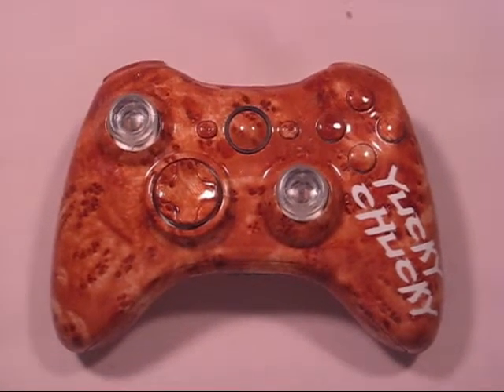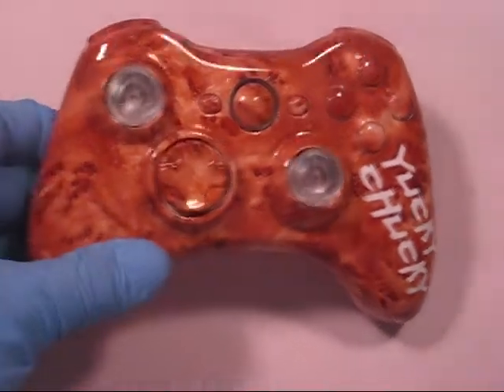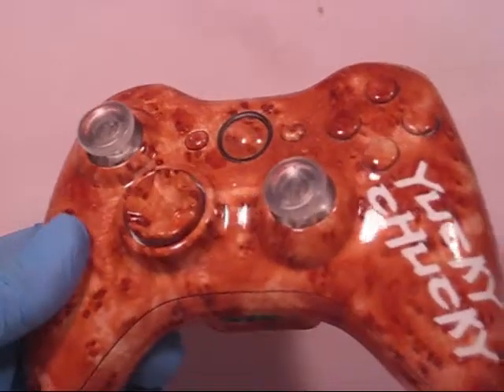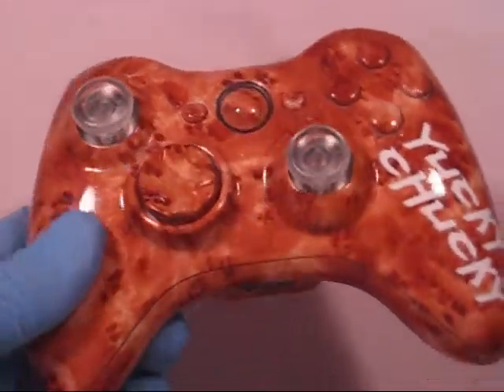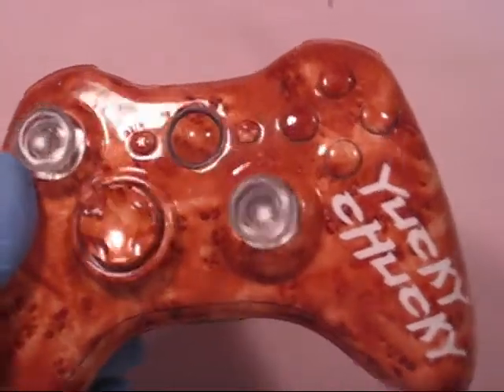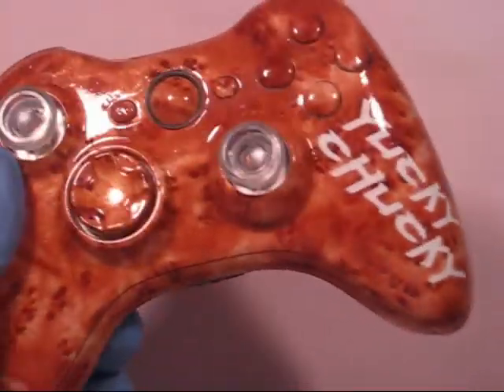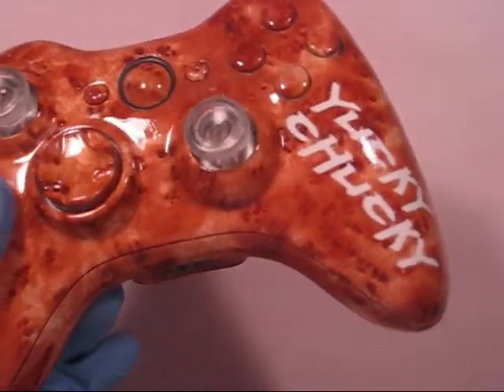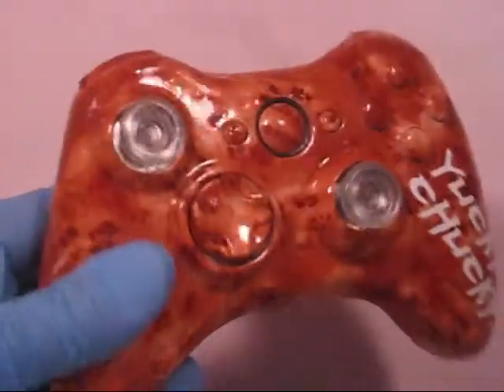This one is my second wood effect and this is a burl wood. It has more of a gold color to it, which turned out really really nice. Clear thumb sticks, D-pad, guide, start, back, ABXY — all the same effect. Yucky Chucky on the side. Guy's gamer tag: Replay Goblin. Make sure you go visit his website replaygoblin.com and his Facebook.